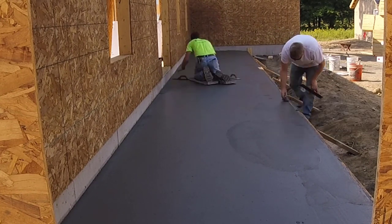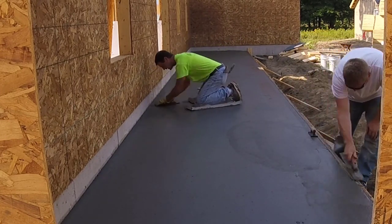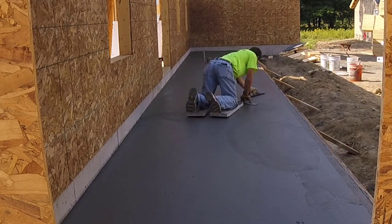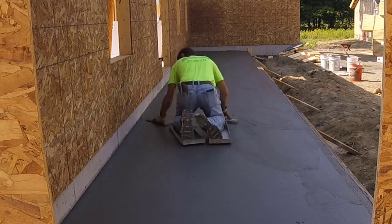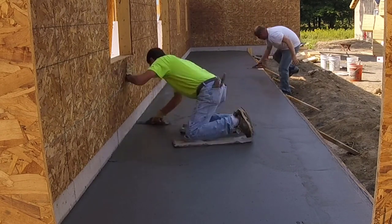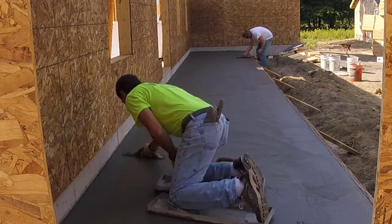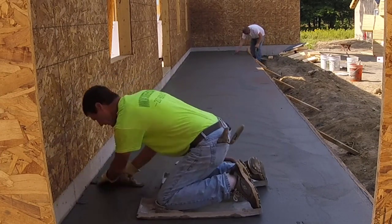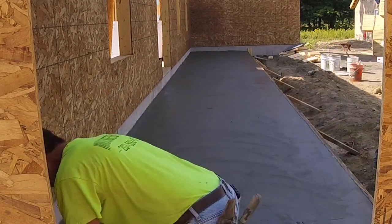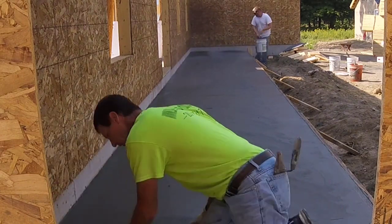It's too soft to walk on — you'd sink in probably three-eighths to a half inch. But with those concrete skids, or sliders, whatever you call them — we call them skids — you can get on it just a little early so you get it all magged out. We always try to mag out the surface before we stamp to fill in any little holes, any little imperfections, take out any bull-float lines, and bring up some more cream and paste to the surface. It just gives you a nicer, cleaner look to the stamp.